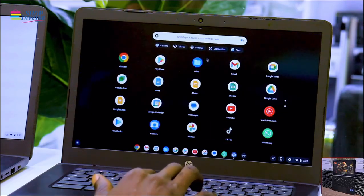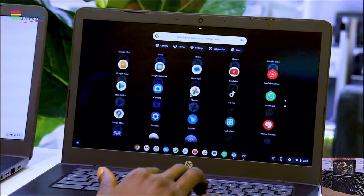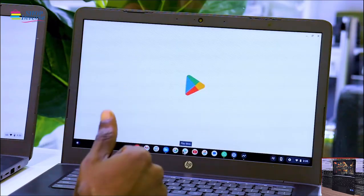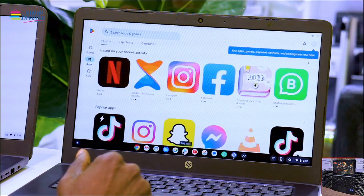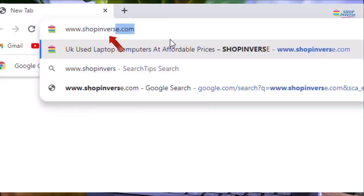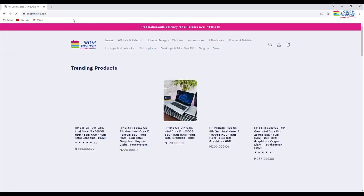It will take you to the home screen where you can view all the pre-installed apps. Here are the pre-installed apps on the system. You can also make use of the Play Store to download any app of your choice — just visit the Play Store and search for any app you want.